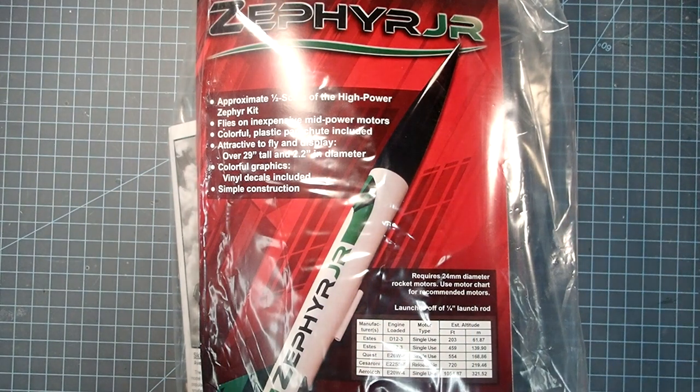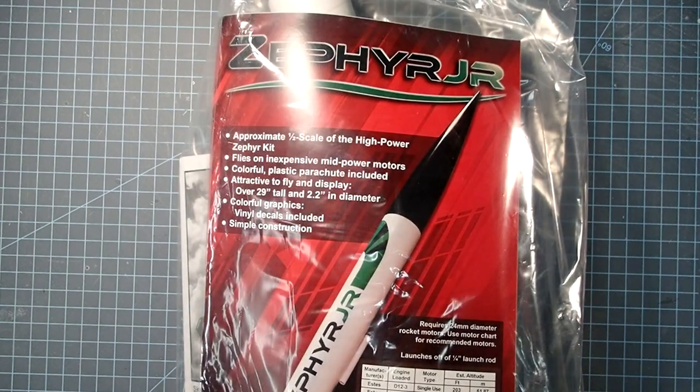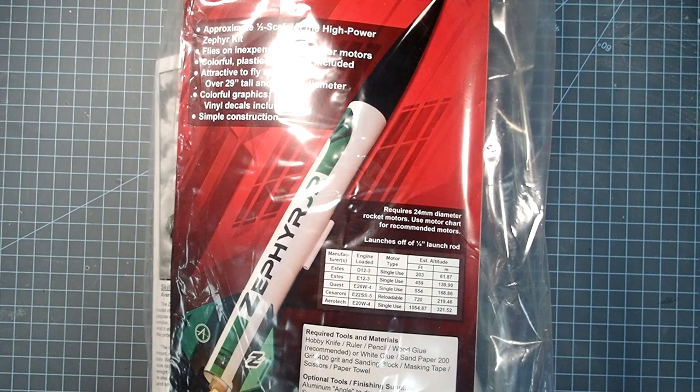Hi everybody, I'm Dave Thomas, and this time I'm building the Zephyr Jr. by Apogee Components. I've been looking forward to this for quite some time. I used the full-size Zephyr as my Level 1 high-power rocket, and I really liked it — it was a really well-made, really sturdy rocket. This is a mid-power rocket using 24mm rocket motors, so this is going to be mid-power only.